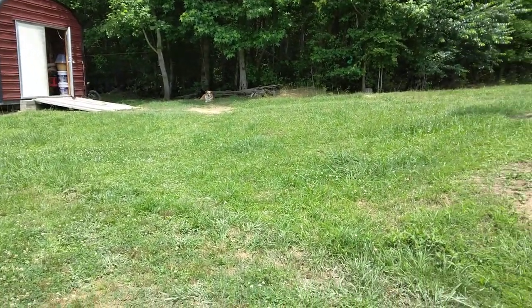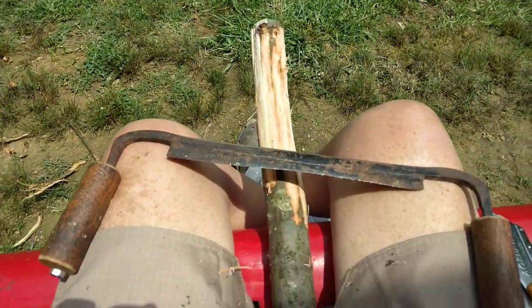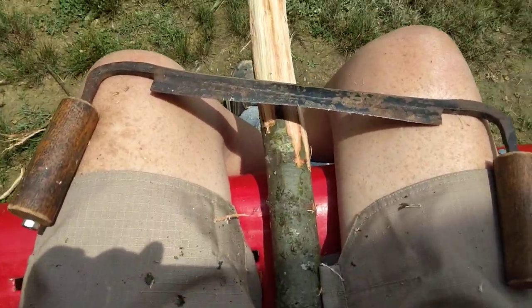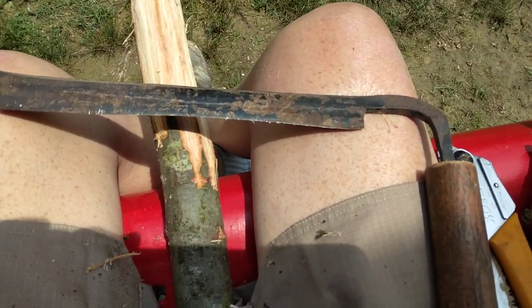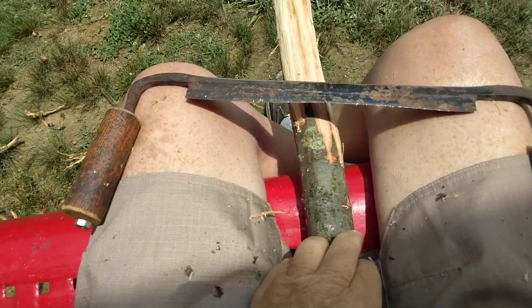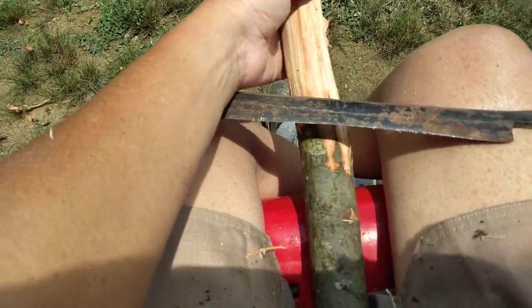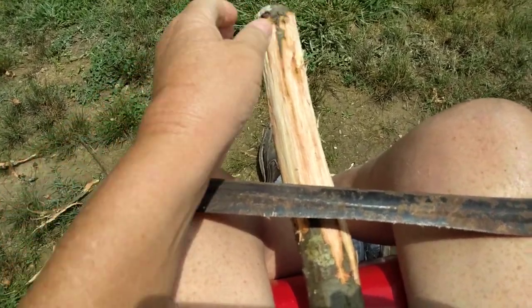Hello YouTube, FSP here. Working on a little project today. As you can see I've got the draw knife out, the silky, my letterman. I have cut me a piece of stock from a tree out there in the forest — nice and green, fairly easy to work.